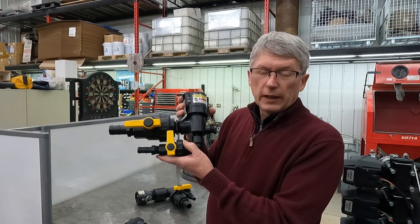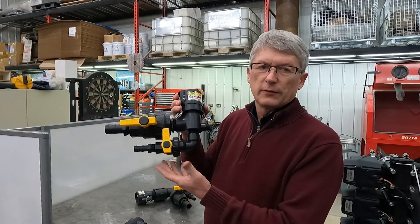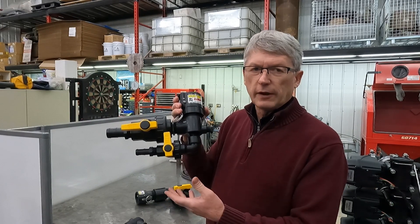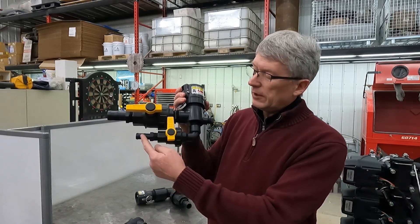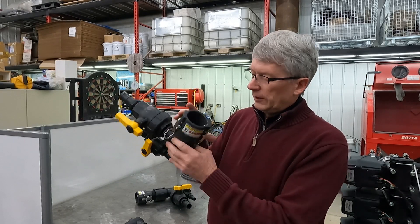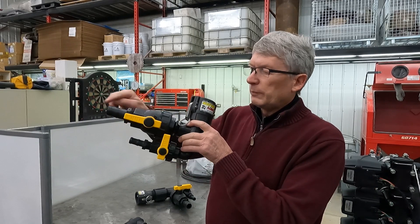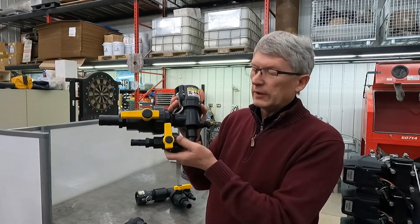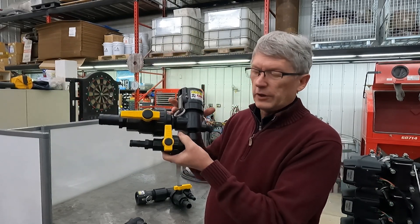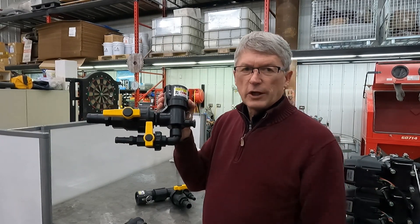When he's ready to disconnect from the tote, it's not nice to spill chemicals — you want to have the line flushed out. What he can do is feed pressurized rinse into here. It shoots up through into the middle of that fitting and washes back out in the other direction. So basically, you close the valve on the tote, you open this up, and flush it through. Watch how he does it.